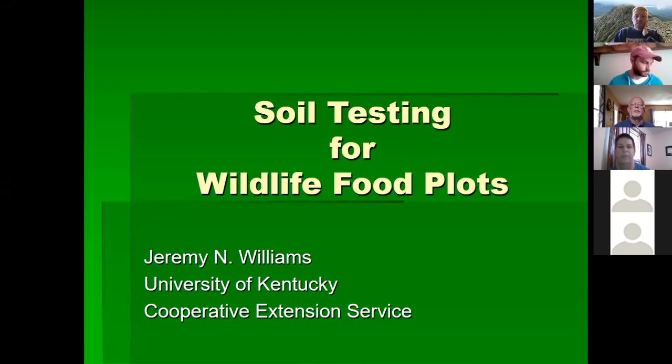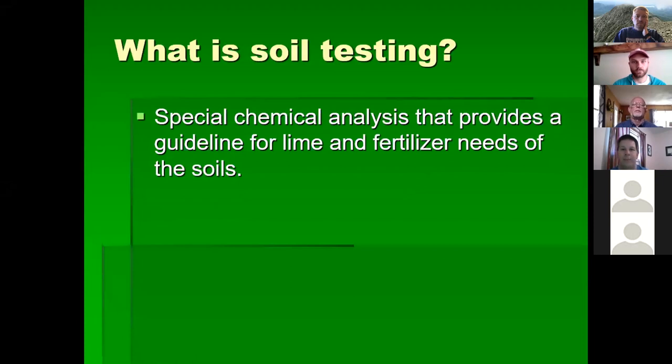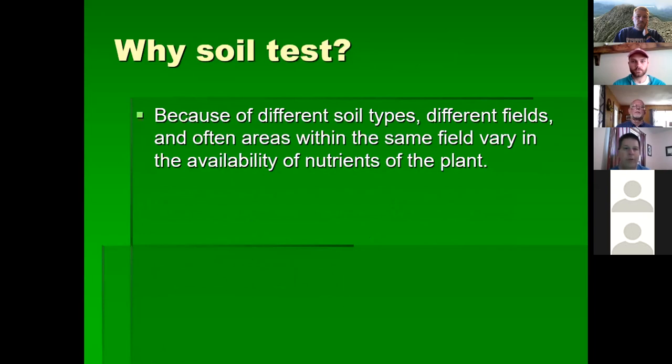We're going to talk about soil testing — this is kind of the simple stuff but it's very important when you start putting these food plots together. What is soil testing? It's basically a special chemical analysis that provides a guideline for lime and fertilizer needs of the soil — in other words, what's already in that soil and what else it needs.